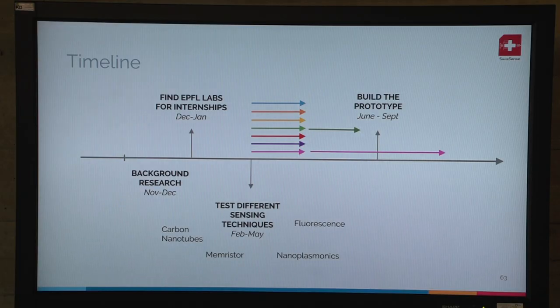A bit more about the timeline: at the beginning we didn't know what detection principle to use, so we spread out the whole team into different labs at EPFL. We tried many things from carbon nanotubes to resistors. We even worked a lot on surface plasmon resonance, and at the end we opted for a fluorescence-based detection.